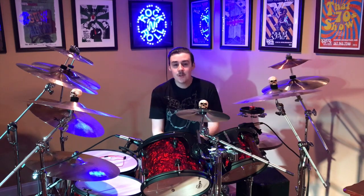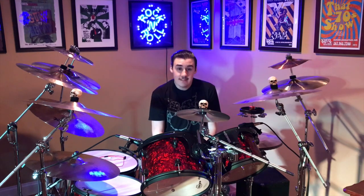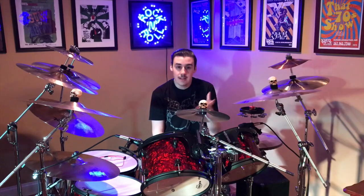What is up guys, Drawman here. Thank you for tuning in and today is the unboxing video for the new Zildjian FX stacker cymbal. Let's get ready to do it.